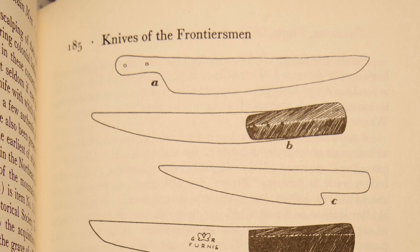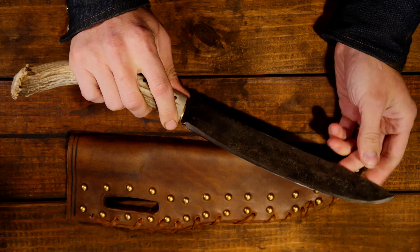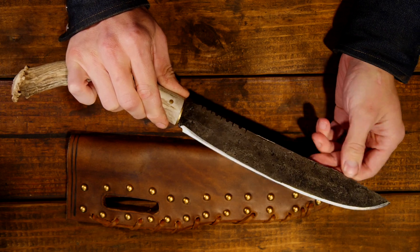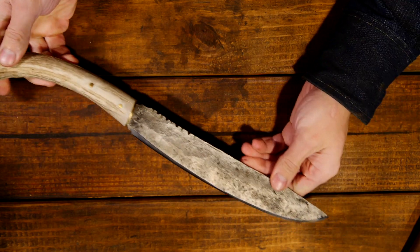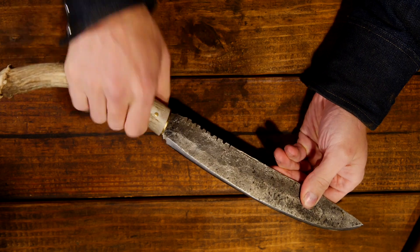These knives were favored by a lot of trappers and backwoodsmen. It's not a name I intend to be offensive or politically incorrect — it's just sort of what they were called at the time. This kind of large knife would not be bad for use as a fighting tool, but you could also use it for camp chores and as an all-around survival knife. One of the reasons I wanted to make this video was just to show you the size of it, because it was a difficult knife for me to photograph and get the scale properly.